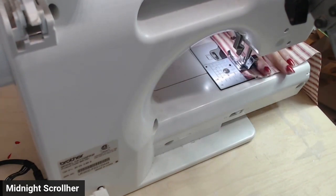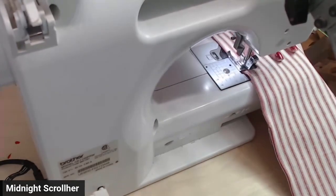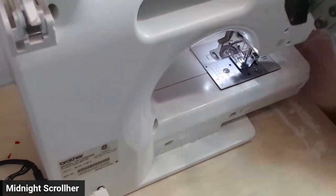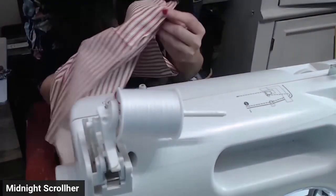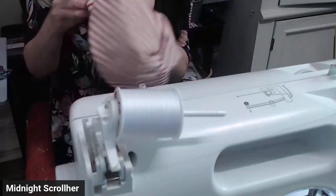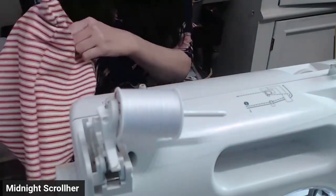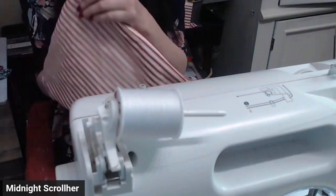On the last side, you don't want to sew all the way through. You want to leave a hole on the bottom. Now it's time to turn it inside out. You want to poke the corner so your fabric is all the way out.